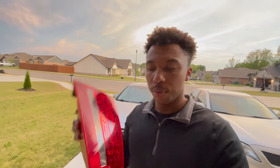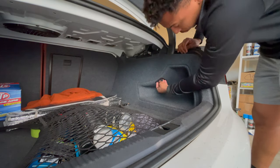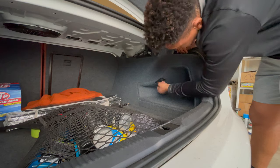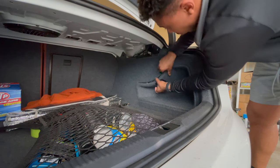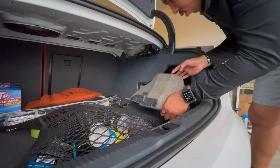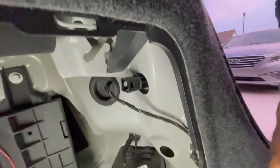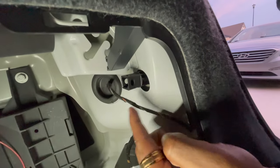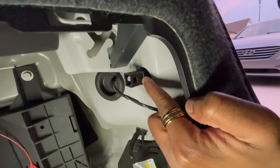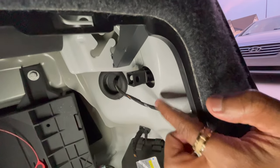I'm going to go ahead and start with the passenger side, then move on to the driver's side. First you've got to come up in here and pull out this little compartment cover - it kind of folds out once you get up in there. Back behind here, you're going to have to remove this little tab - I believe you just twist it out and that should release the taillight. We'll get that off and I'll show you what the taillight looks like when it's out.